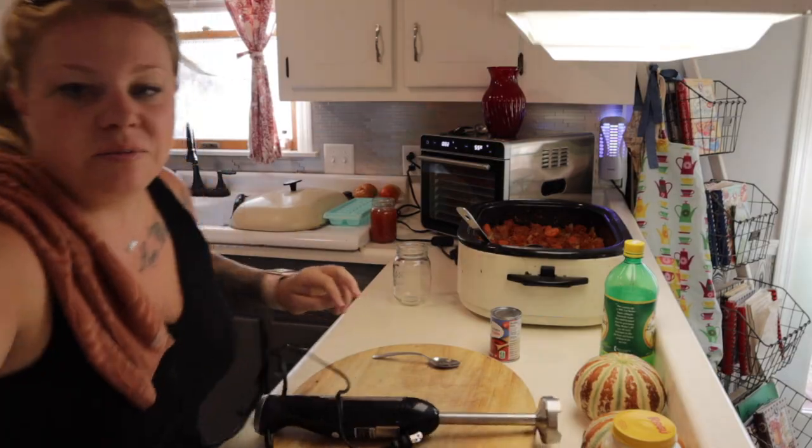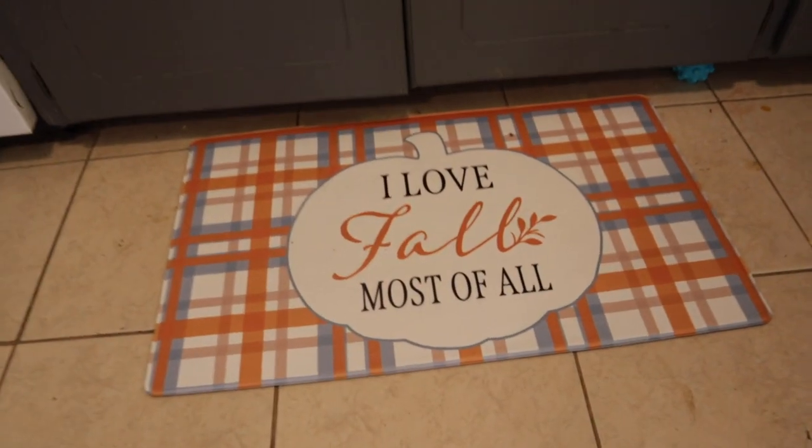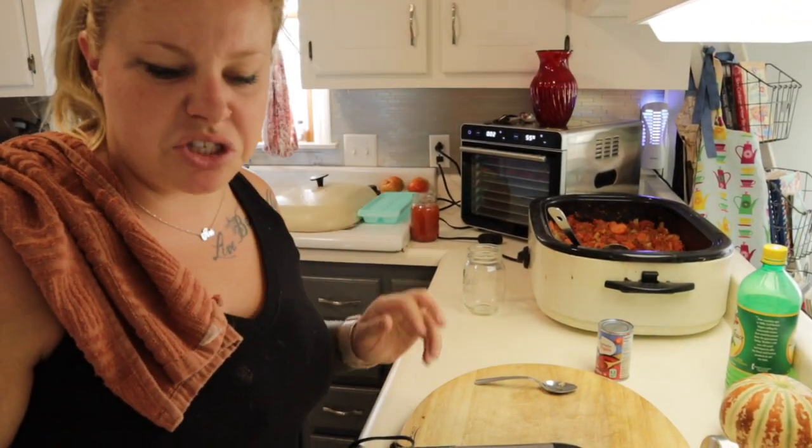Don't look at my kitchen floors — they're dirty, I've been in the kitchen all day. But look at this cute rug I got at Dollar General! Isn't that adorable? It was $8. I have no fall decor out yet — this rug and the candle are literally the only two things I've gotten out so far.